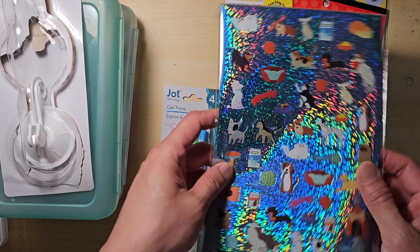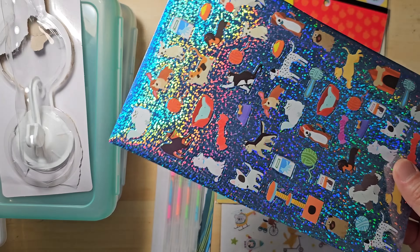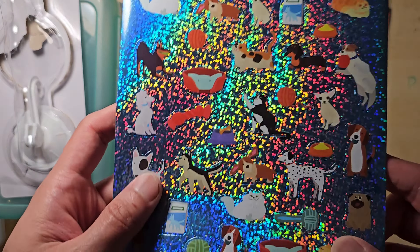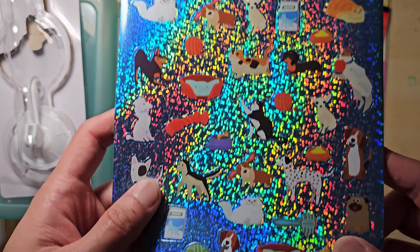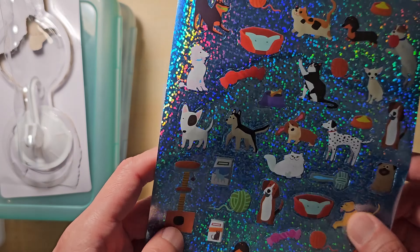Now let's look at the stickers I found. For $1.25 each, I'm really impressed and I'll always check the sticker section from now on. This is so cute for dog and pet lovers. When you're done with this, don't throw them away — you can use a hole punch to punch out the leftover parts and then you will have circular sparkly stickers for your journaling.